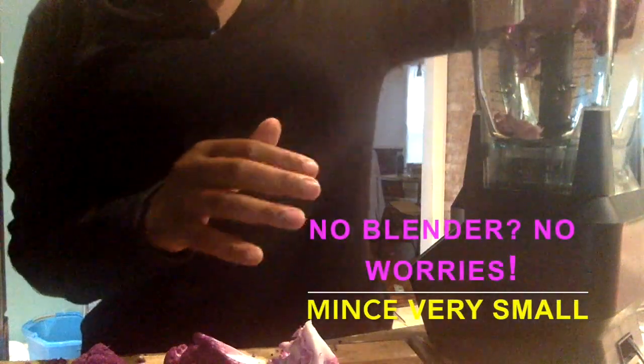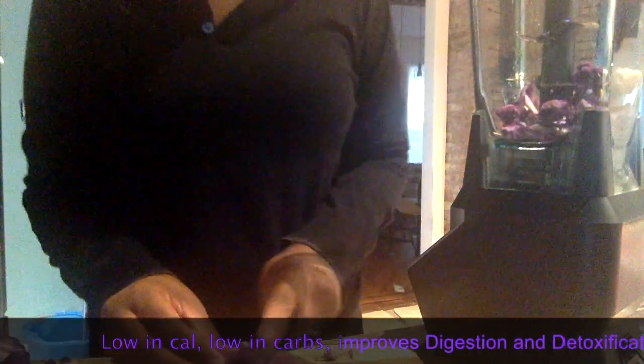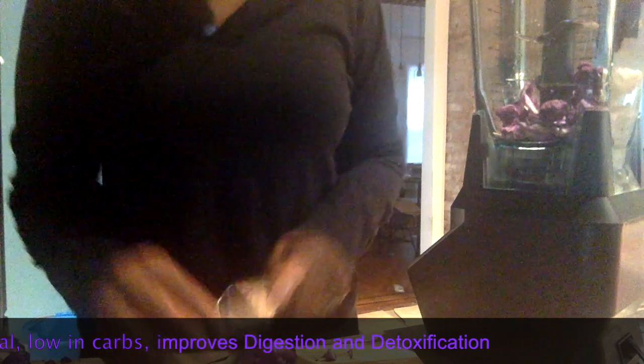First thing, chop it. Second thing, put it in your blender — I have a Ninja Bullet. The reason why we want to eat cauliflower rice is because it is: one, low in calories; two, low in carbs; three, healthier for you; and four, a way to stay away from grains if you're on a low-carb diet.